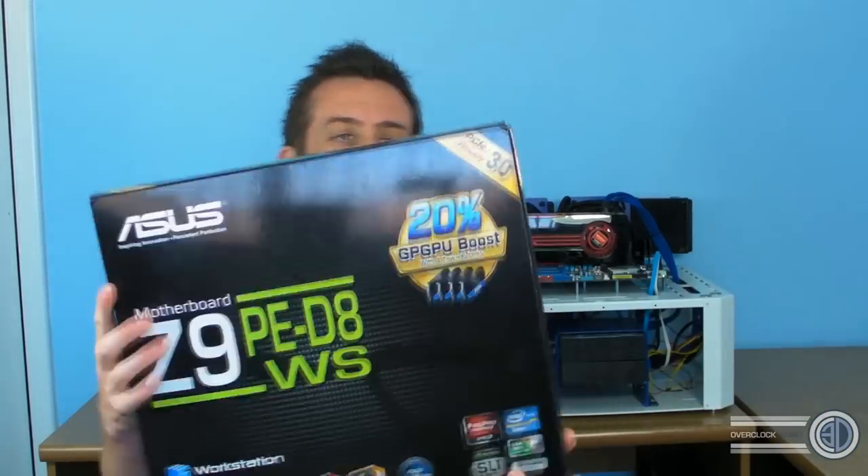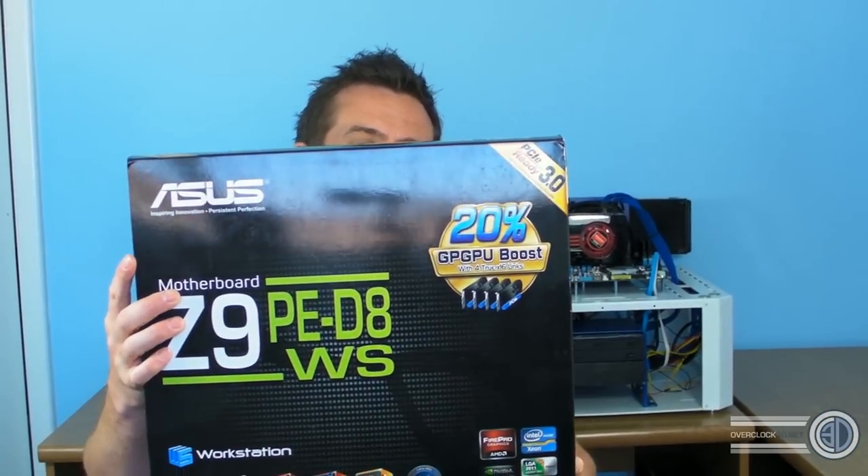Hey guys, it's Tiny Tom Logan back with another video. Today we're going to be taking a look at the Asus Z9PE-D8WS — the WS stands for workstation. You may wonder why I'm looking at a workstation board, because we normally stick with gaming and overclocking boards, but Asus is one of the first boards to be released supporting dual Xeons with the new 2011 socket.